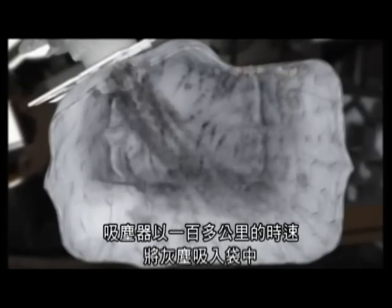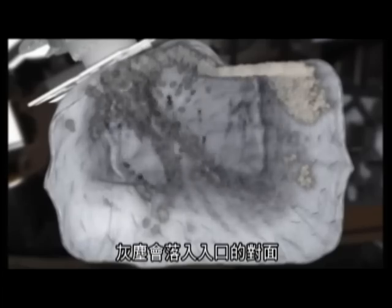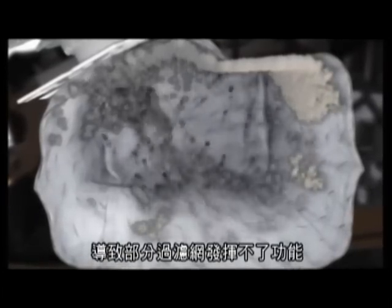Dust enters the dust bag at speeds of over 100 km an hour. In a conventional bag made of random spun synthetic fibers, the dust ricochets off the surface opposite the entrance and is distributed unevenly within the bag. Consequently, part of the filter surface remains unused.